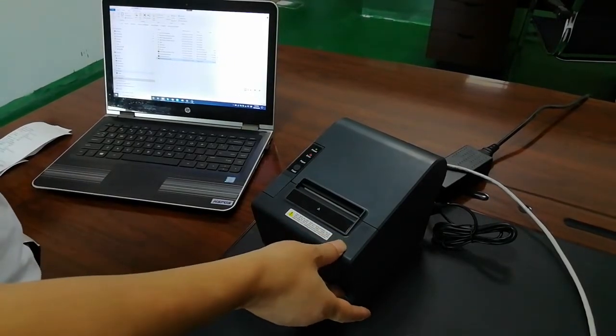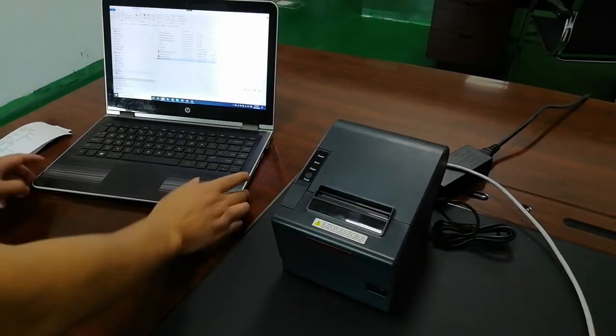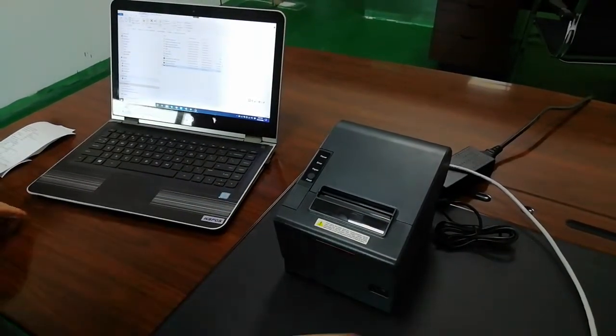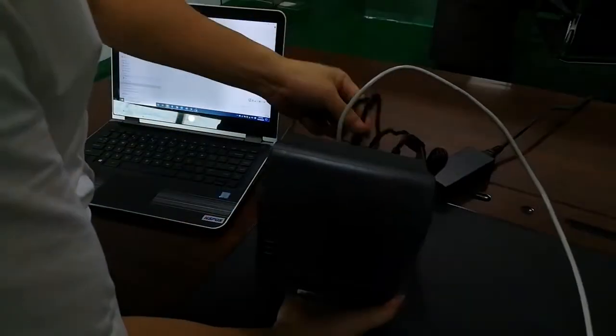Next, let me try to set up the Wi-Fi. To set up Wi-Fi, we need to use a USB cable and connect the printer to your PC.